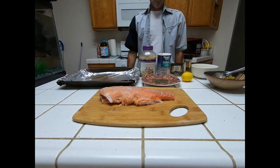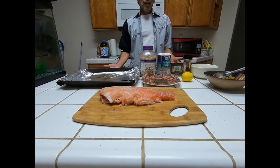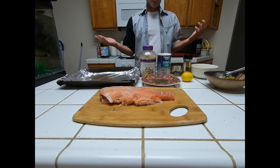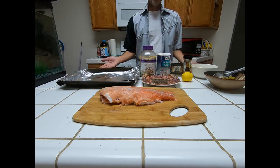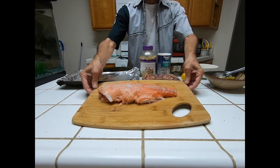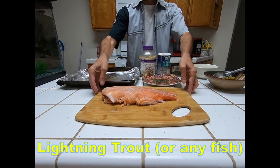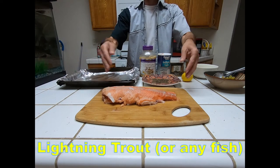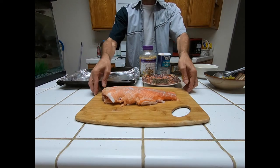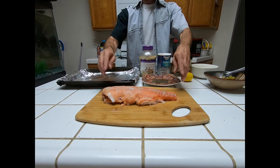Good evening everybody, welcome back to Hers and His Adventures in California. Today, no fishing video — we're actually going to do a fish recipe. We have a lightning trout that we're going to cook up. Lightning trout — it's an orange, yellow and orange trout, so pretty tasty.